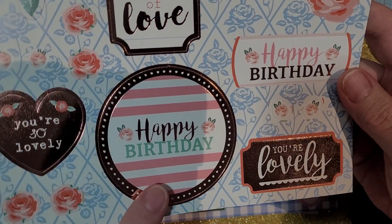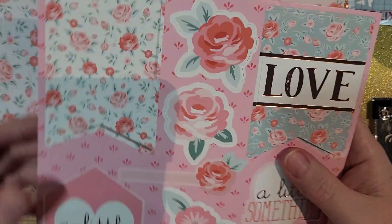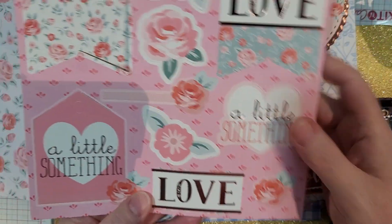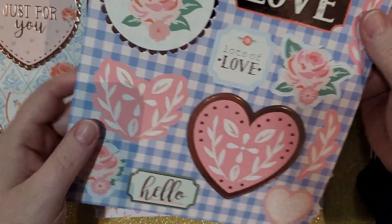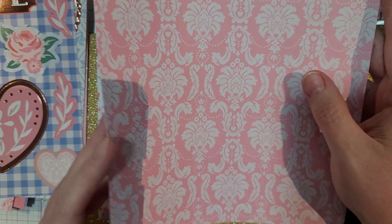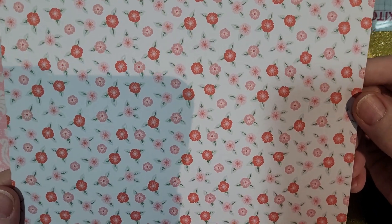They've got birthday things in them too — 'Lots of Love,' 'You're So Lovely,' 'Just for You.' All of this can be used outside of Valentine's Day. There's a little something here, some punch-out pieces — small little ones. 'Hello again' — can use that elsewhere too. Oh, look at those papers, I can't wait to use these!